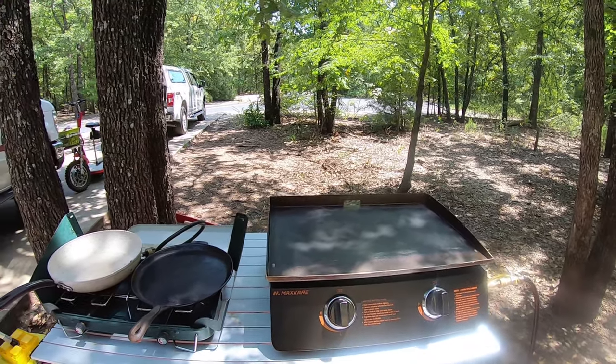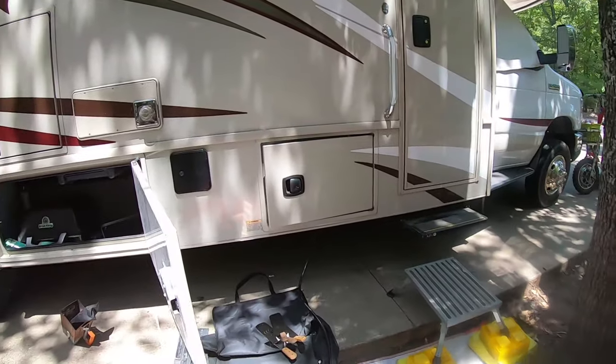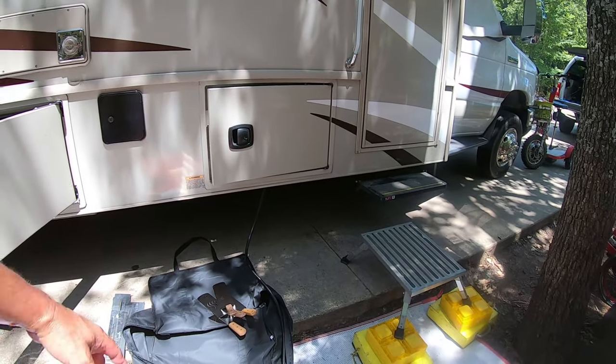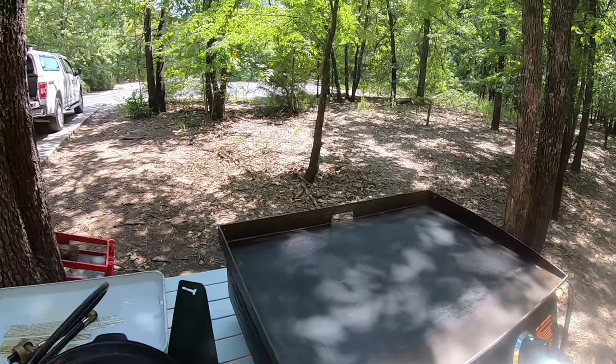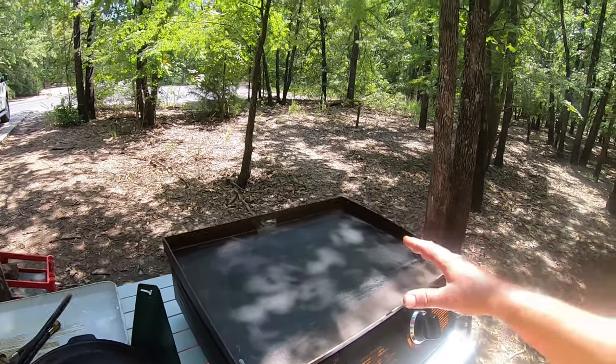It took about four days to show up. In addition to that, I bought a hibachi kit for cooking, a carry bag, and a cover so I can cover it when it's raining. We love it — I cannot say enough, we really like cooking on the flat top.